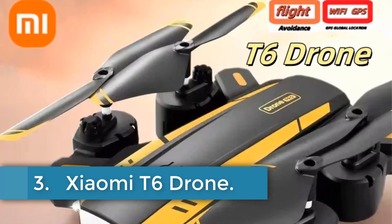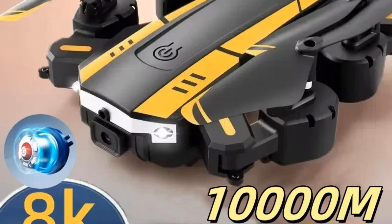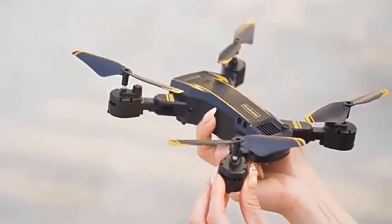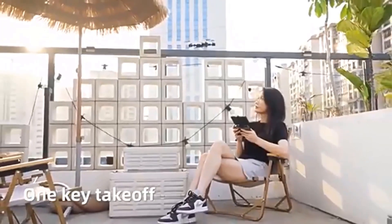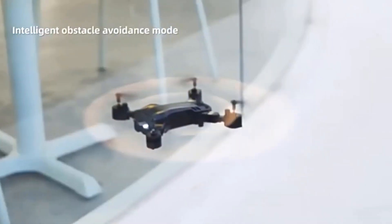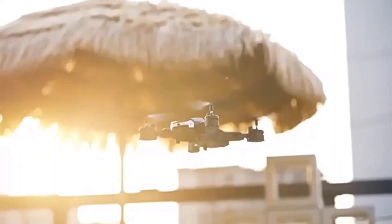Number 3. Xiaomi T6 Drone. The Xiaomi T6 Drone 8K Professional HD GPS Camera is a compact and versatile quadcopter designed for aerial photography and videography. Featuring foldable arms for easy portability, it utilizes GPS positioning for precise flight control and includes a 5G Wi-Fi function for real-time image transmission up to 10,000 meters. The drone is equipped with a 6K or 8K HD camera, ensuring high-definition photo and video capabilities. Additional features such as altitude hold, waypoint flight, headless mode, and automatic return enhance user convenience and flight stability.